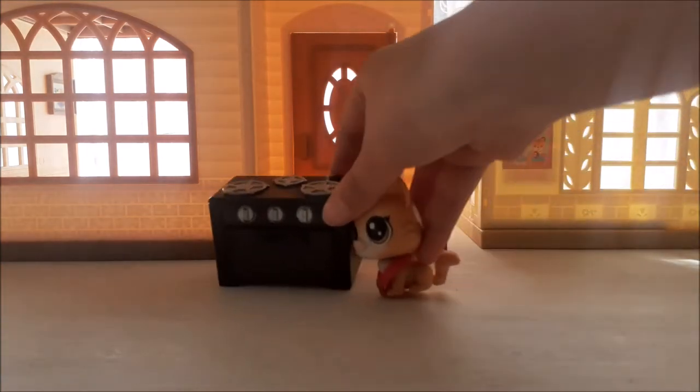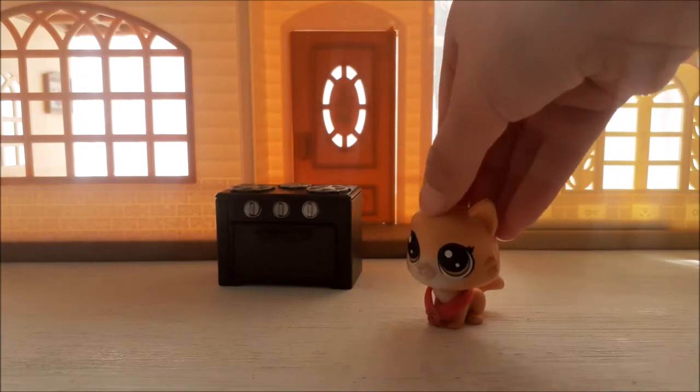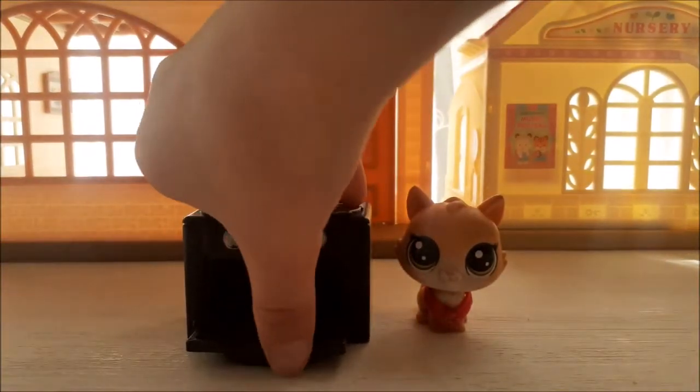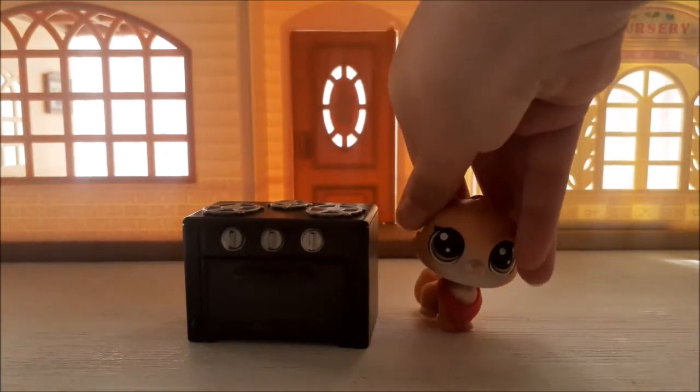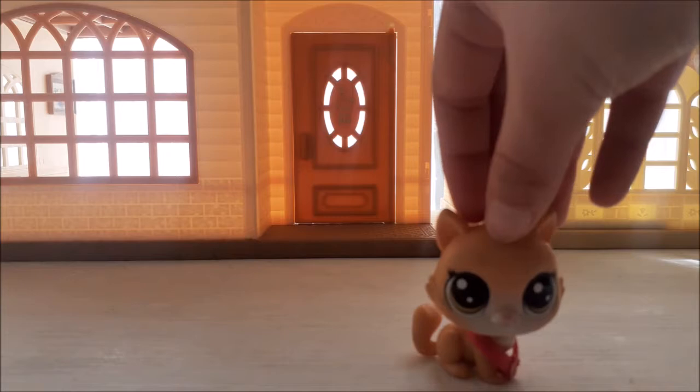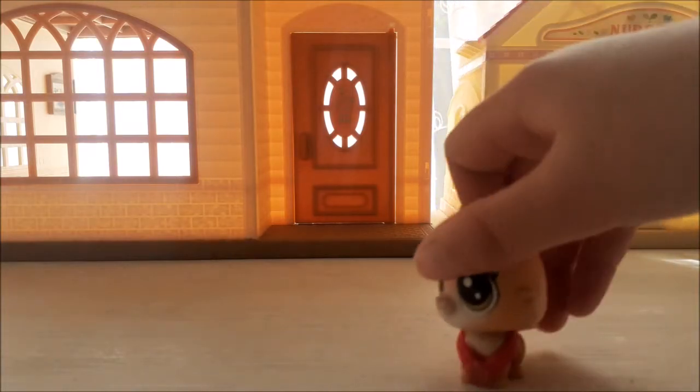And this is my oven. I put the Twilight Bakery cupcakes in the oven — it can also open. I usually put it on top of a roof because all my houses don't actually have that much space, so yeah.